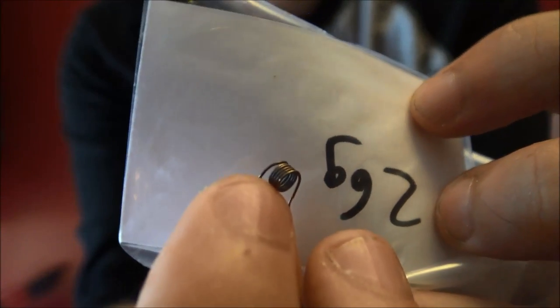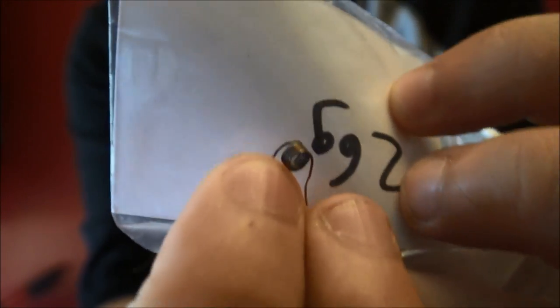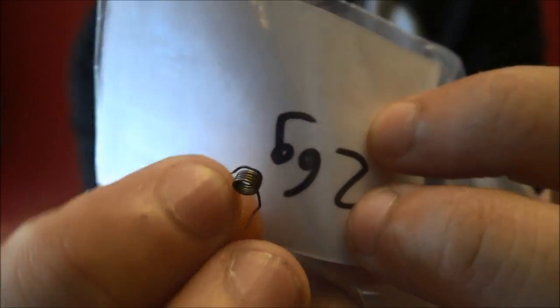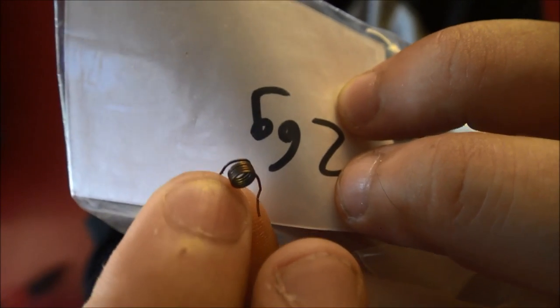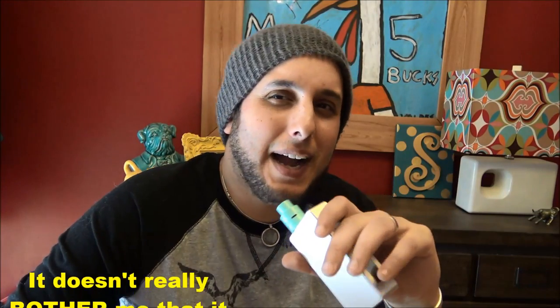No joke. This is the 26 gauge that I built with originally. This was only dry fired — it was never wicked, it was never juiced — and it got this eerie, creepy black color when it was dry fired, and I just thought it was odd. So I built it again with the 22 gauge he sent me too, and that does the same thing. I've been vaping on it maybe five minutes, if that, and it's already blackened. It's kind of strange.